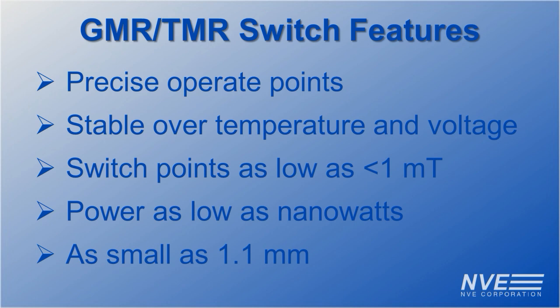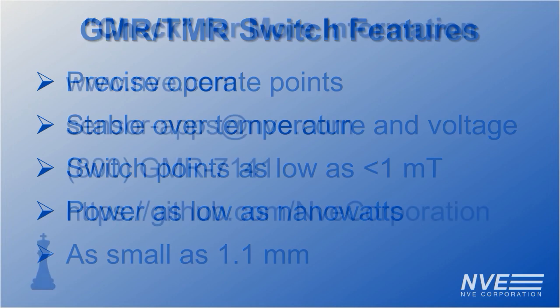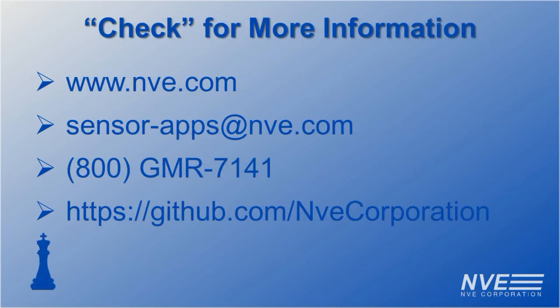So when it's your move to specify a proximity sensor, don't sacrifice — there's no defense for cheap sloppy hall effect switches. Check our website for more information from the magnetic sensor masters, or to order sensors or demo boards. Or check our GitHub repository for the Arduino code.